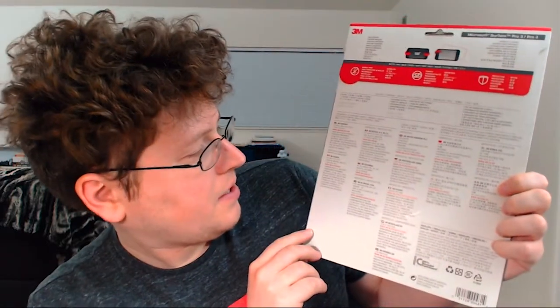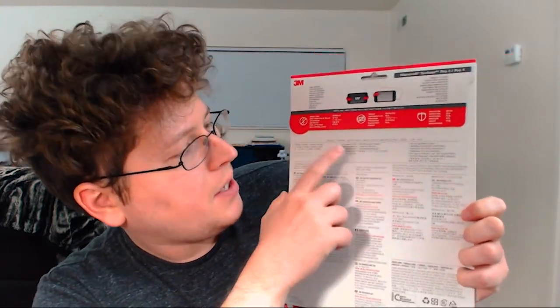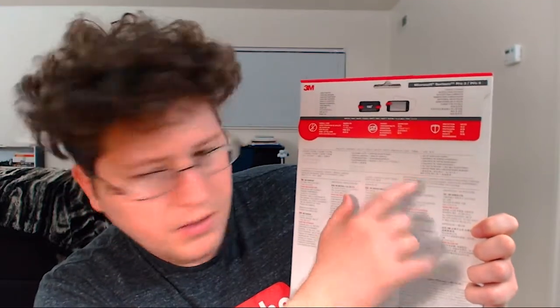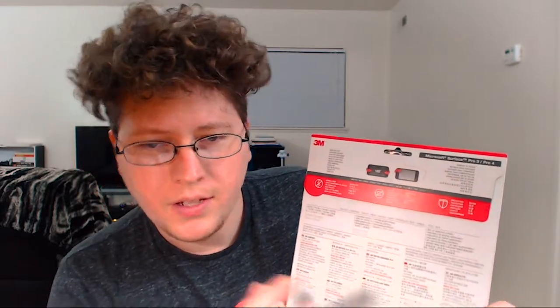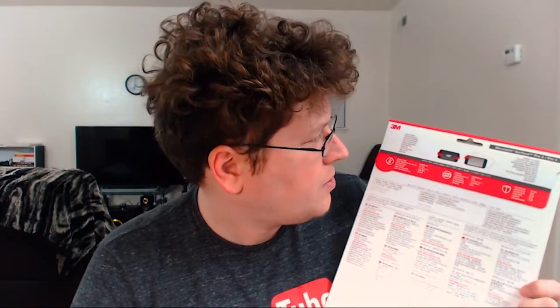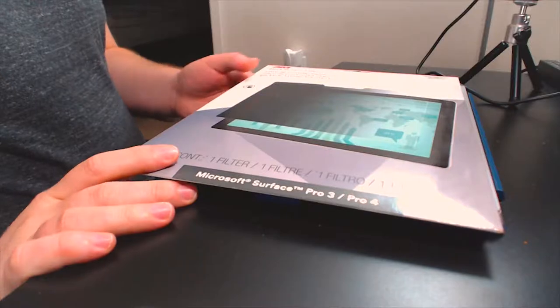The back of the box lists the different 3M offices around the world. It comes with a filter cleaning cloth and a set of adhesive strips. Unless you're staring directly at the screen, your view is going to be pretty much obscured. This will be a quick unboxing — I'm going to unbox it and also apply it to my Microsoft Surface Pro 3 right here on my desk.